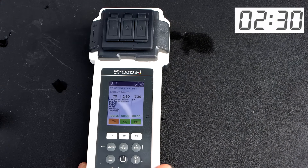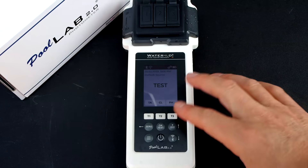I'll do a total chlorine test while I still have the chlorine sample in the chamber. You want to use the DPD3 tablet for this. You can see the total chlorine is coming in at 2.9.